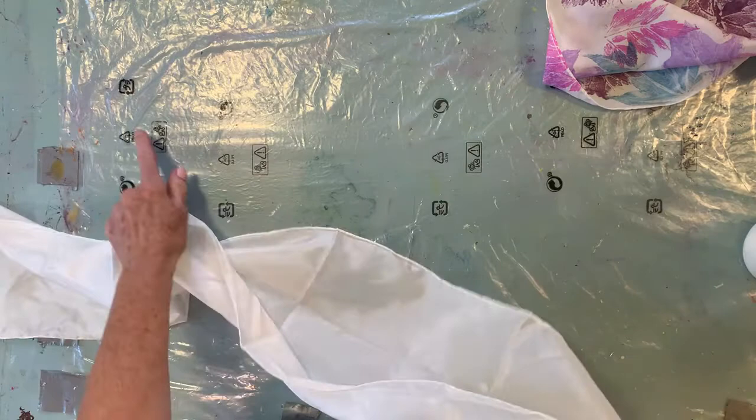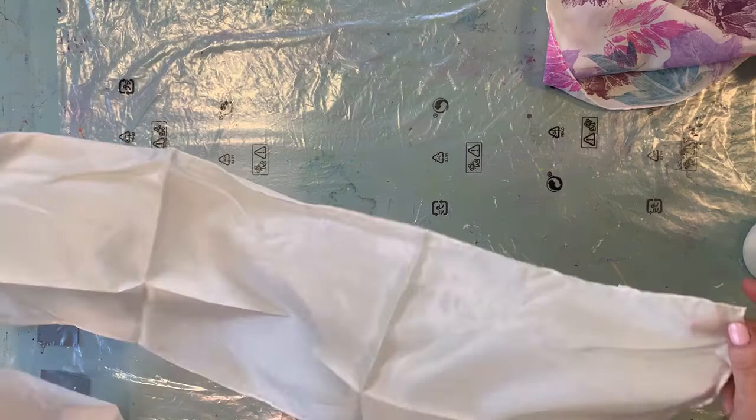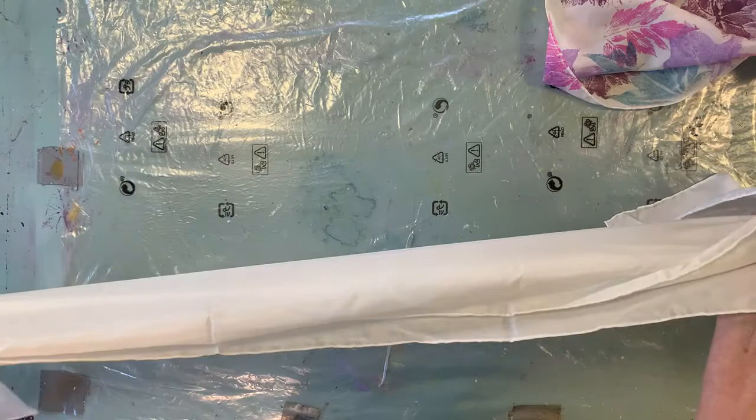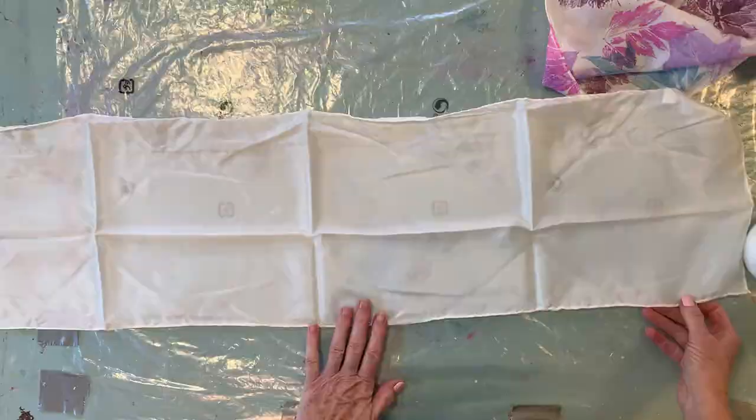I've covered my table here with plastic to protect it. You can also see how translucent these scarves are — you can see that printing right through the scarf. These are very nice soft scarves, and once you get it washed and ironed, you'll be ready to start printing.